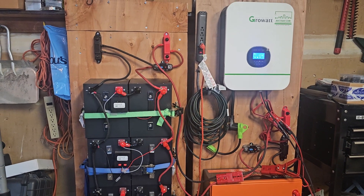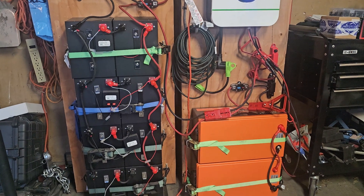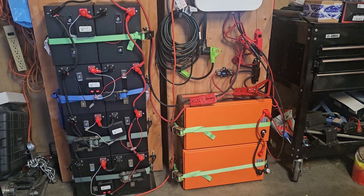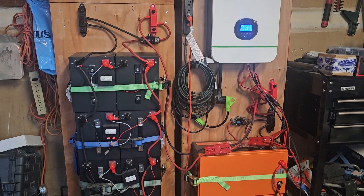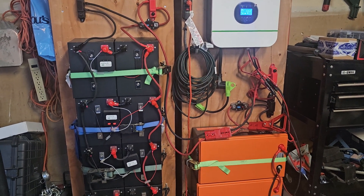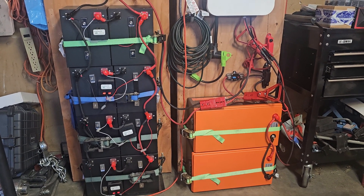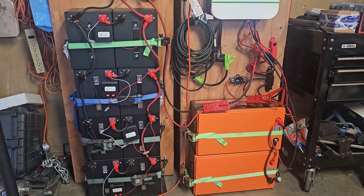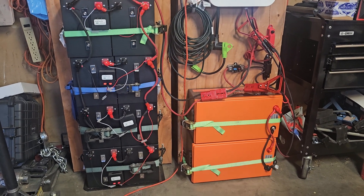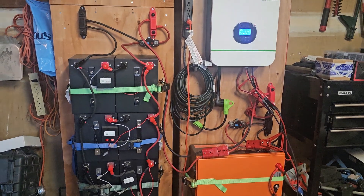With 1,600 watts of solar outside in my backyard, I'm running my freezer non-stop, plugging in tools, a fan — whatever I want. It's definitely overkill at 20,000 watt-hours, but I like having options.